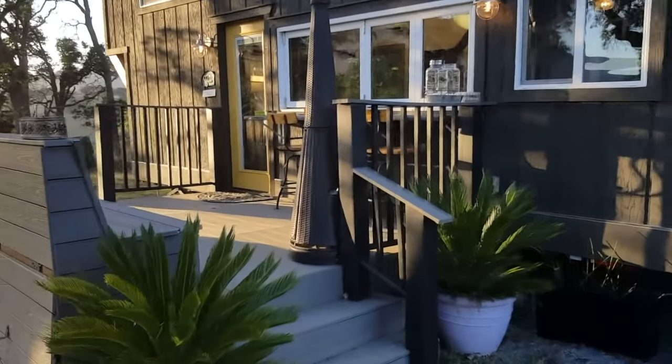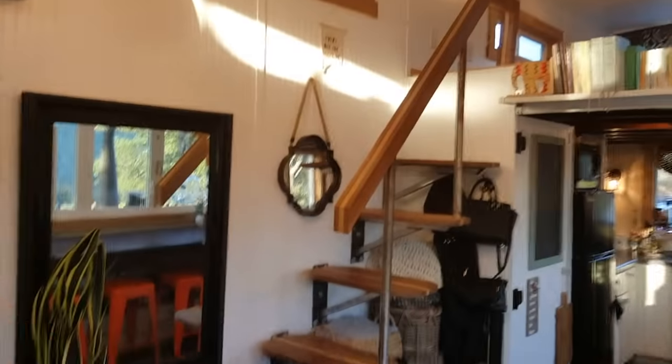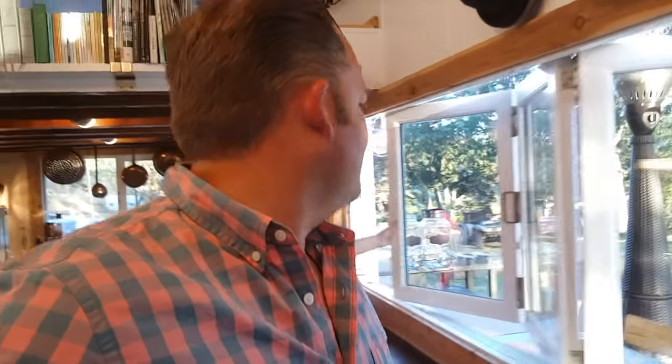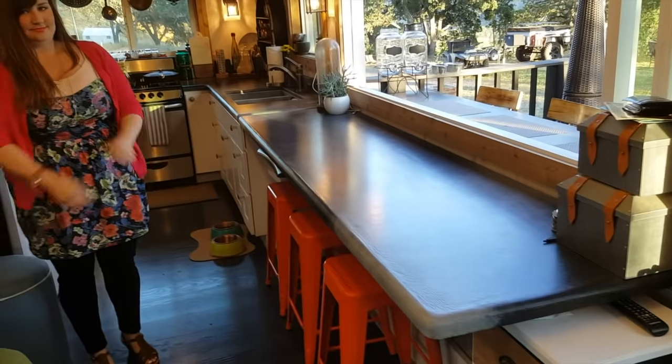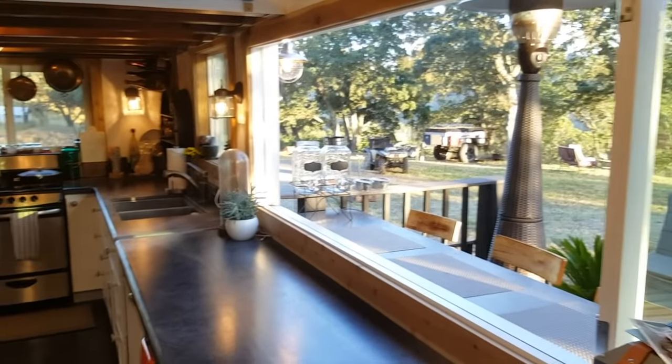Hi, we're Joshua and Shelley of tinyhousebasics.com and we're going to take you on a tour of our tiny house. It's a 374 square foot entertaining abode. One of the biggest features people see right when they walk up is our eight-foot accordion window. Just like that we have an open space to the outside, and it can seat up to eight people. This is our office, breakfast table, dinner table — all that. It's one of our favorite features.